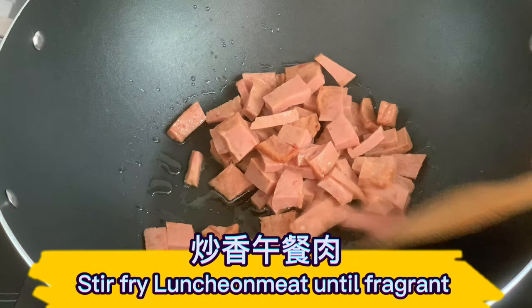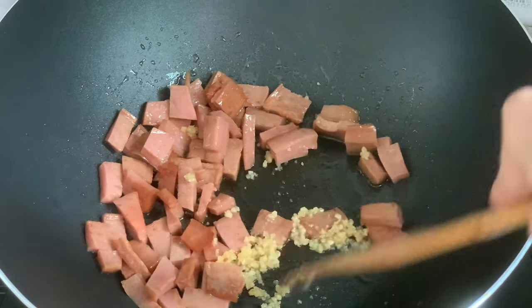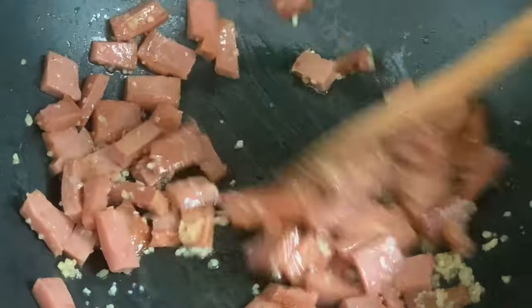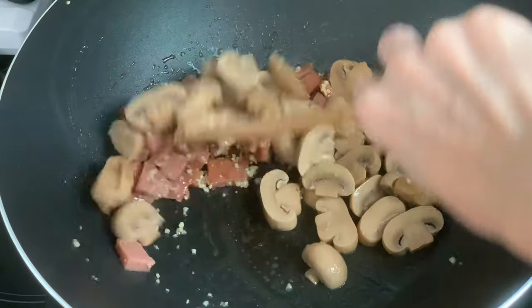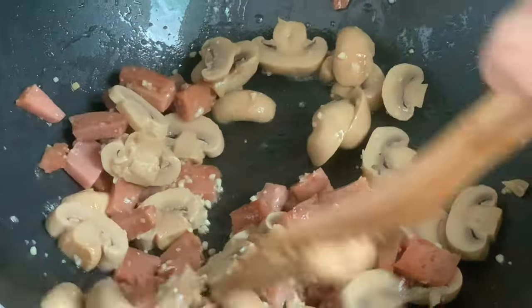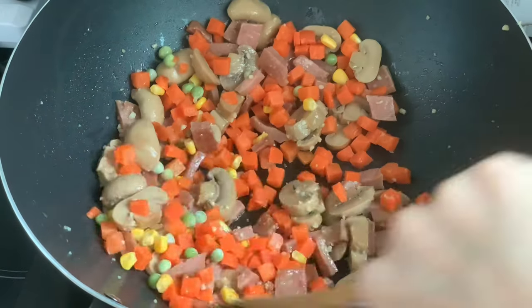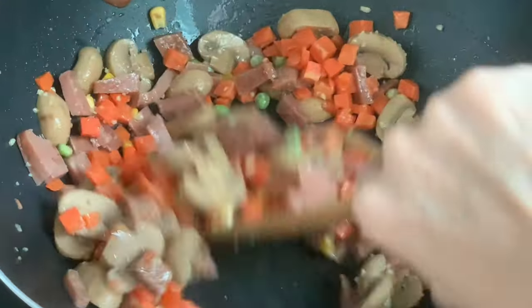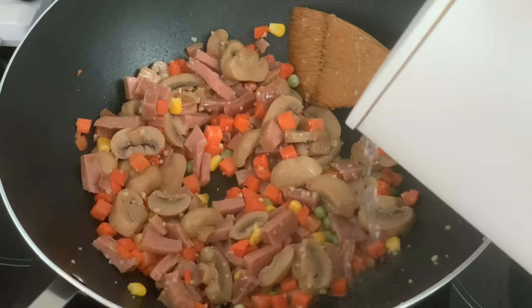Stir fry luncheon meat until fragrant. Add sliced button mushrooms, then add mixed beans. Add half a bowl of water.